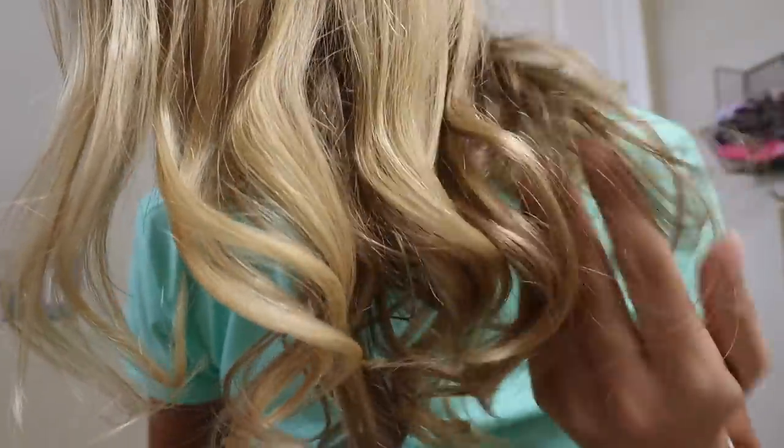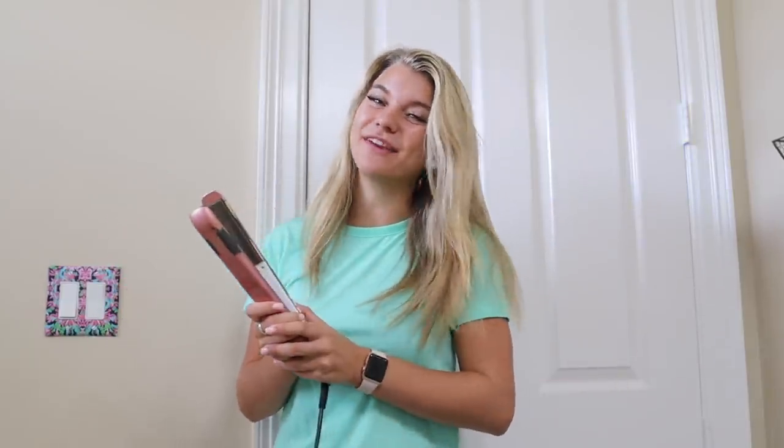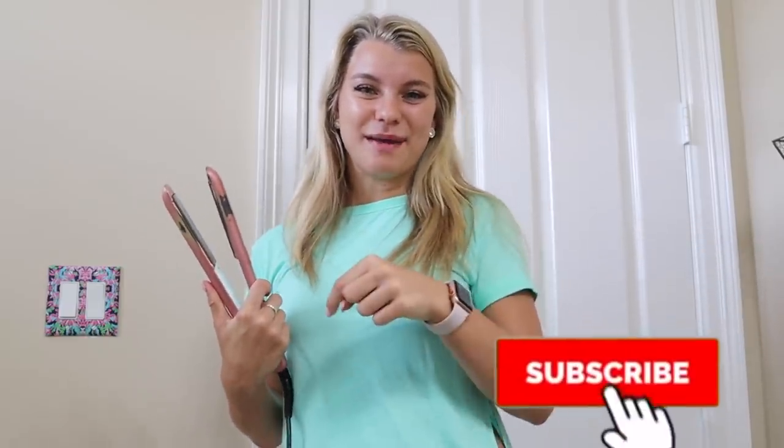Hey y'all, what is up! Welcome back to my channel. Hi, if you're new here, I'm Gracie, and today I'm going to be showing you my super easy hair curling tutorial with my flat iron. So many of you guys ask me for this all the time, and I figured since I was going to do my hair today, we could do a little chit-chat, do our hair together, and just kind of update you guys on life and everything. If you are new here, make sure you subscribe down below so you don't miss another video like this.